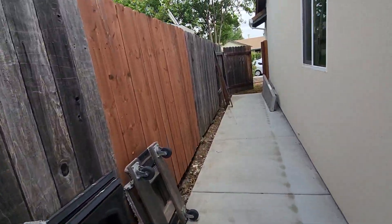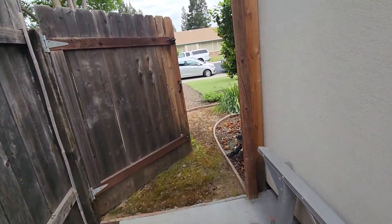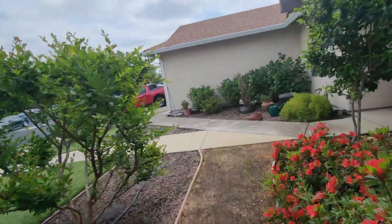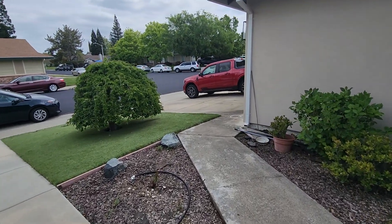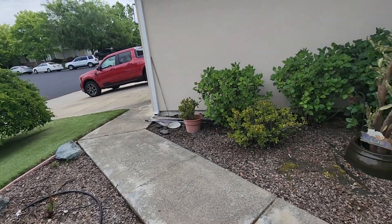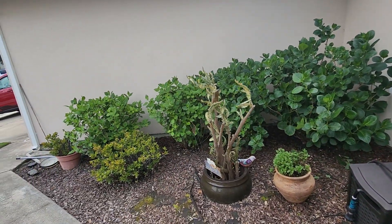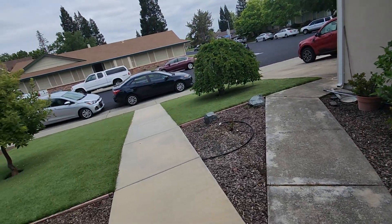I'll show the front as well where we'll need to replace the soil. We're going to go four inches deep in this corner too — dig out to about four inches deep and put in the new soil that the client will provide. The bark here is going to be replaced too. I count about four cubic yards in the backyard and in the front yard as well.